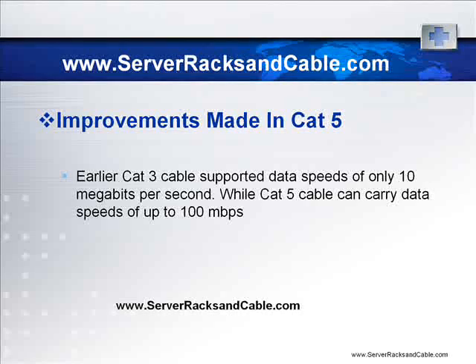The earlier CAT3 cable supported data speeds of only 10 Mbps, while CAT5 cable carried data speeds of up to 100 Mbps. The enhanced version of CAT5 is the CAT5e specification, which supports data speeds of 1000 Mbps Gigabit Ethernet. Despite its performance, it is only recommended for shorter distances that run for a maximum of 100 meters, so it may not be suitable for longer Ethernet network runs. CAT5e is backward compatible with the standard CAT5 cable.